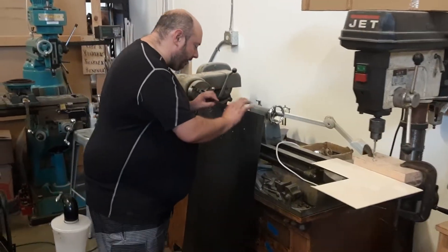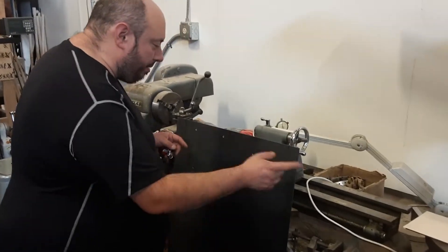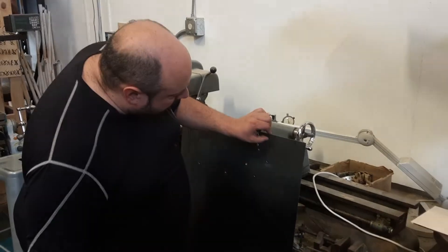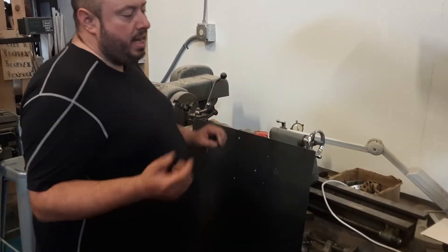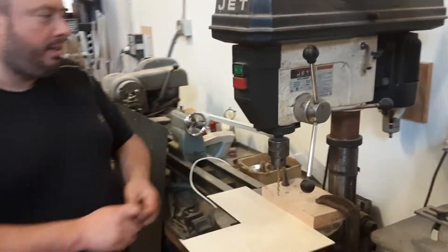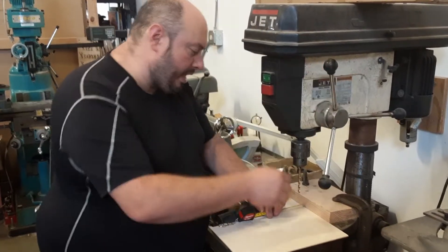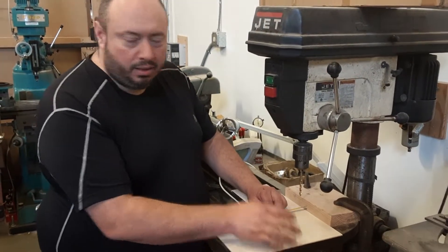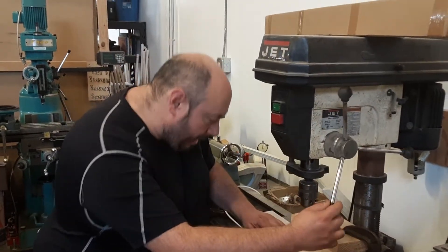It doesn't matter where on this frame or on this base they are. There could be five of them, there could be 20 of them. As long as they're 10 millimeters away from the edge, they'll fit in the center of the 20 millimeter extrusion. So to do that, I like to use a mounted press here. And I want to be about 10 millimeters from the edge. I use an oversized drill — it's an M5 screw going through a 6.35 millimeter piece.